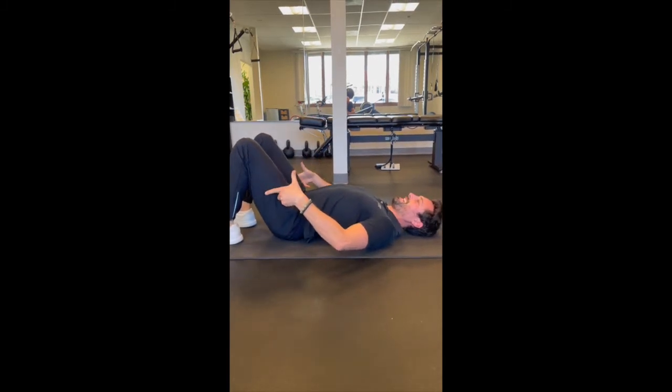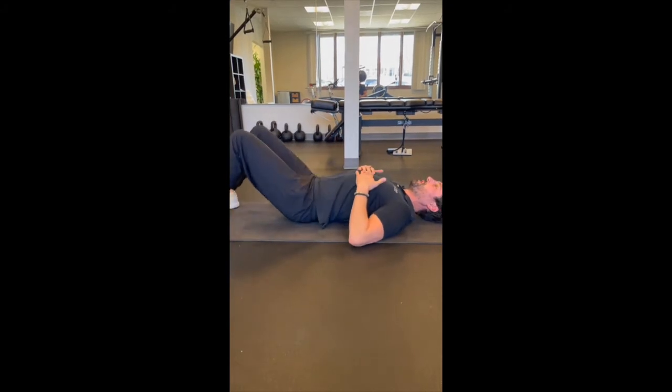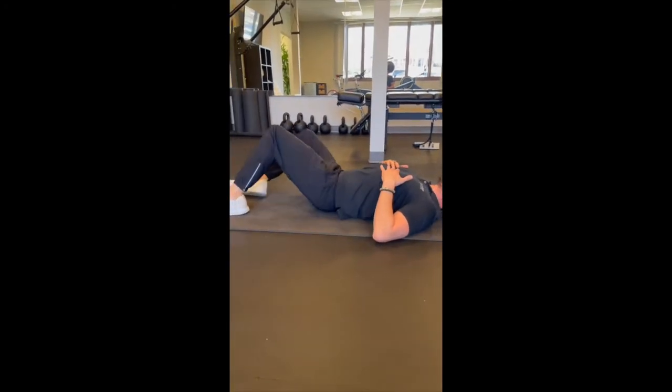I'm going to go opposite now. We're just going to work that for a set of 30. Right from here, I'm going to drop my knees side to side, nice and easy.